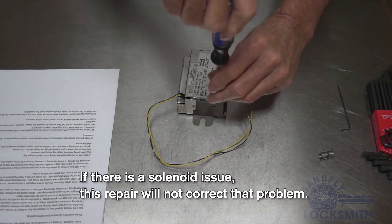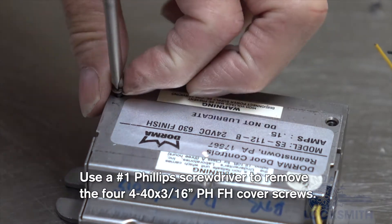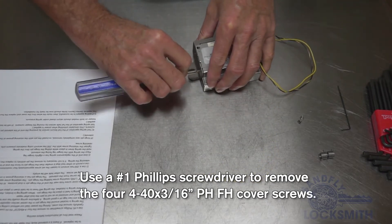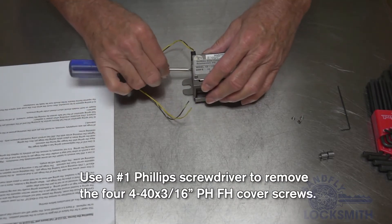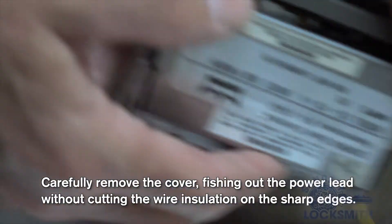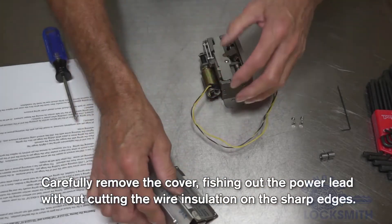We start by using a number one Phillips screwdriver to take out the four screws from the cover — two screws on the top and a screw on each end. Then very carefully remove the cover. It has a lip that's caught, so you have to get it up over the lip, then work it off of the wires, and set the cover aside.